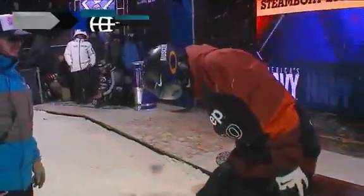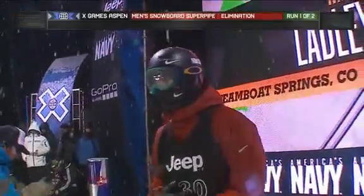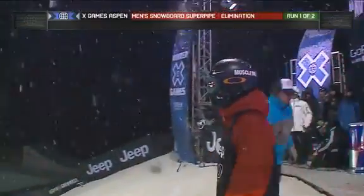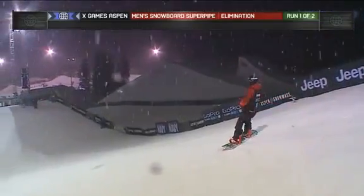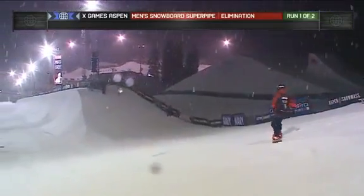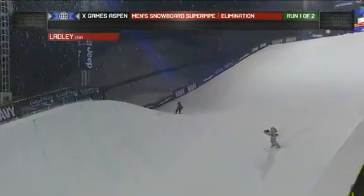Just kick it right off, send it to the top — Matt Ladley coming out of Steamboat Springs. He became a member of the U.S. Snowboard Rookie Team at age 15, and his mom is here showing a little love for him. It's always great when you have your parents in town. They're going to be stoked to see what Matt has to throw down right here.